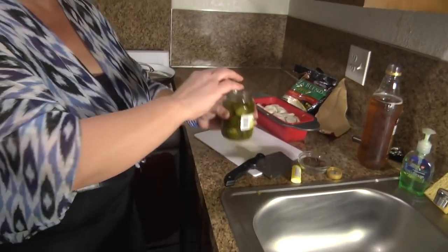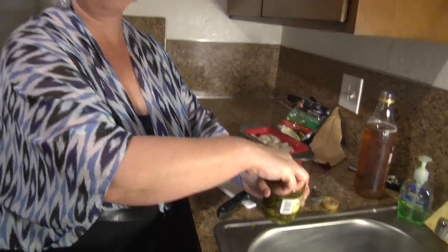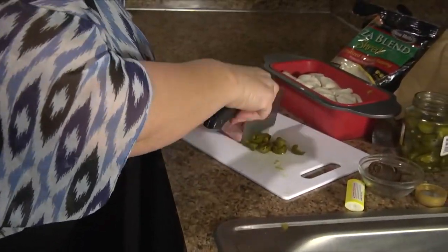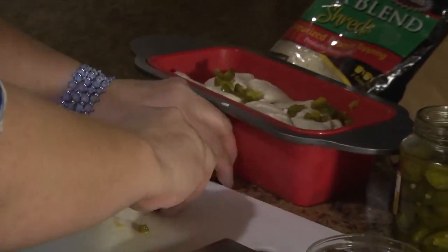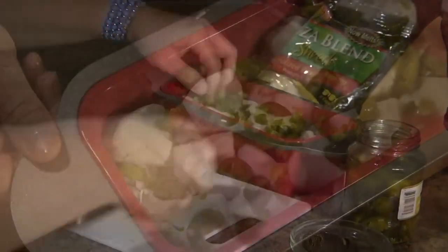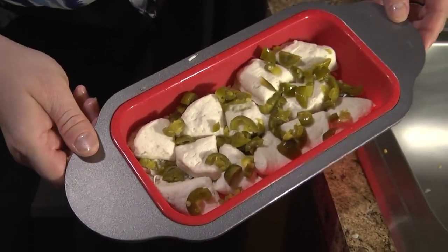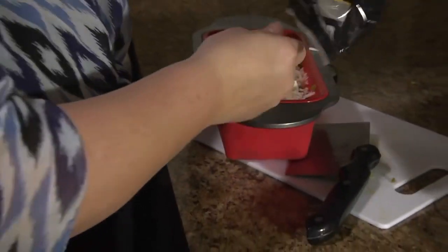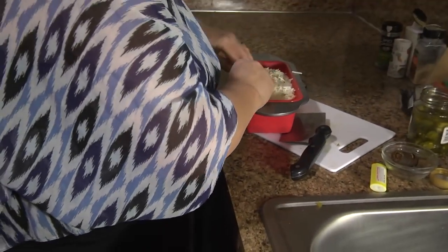And then we're gonna add some more jalapeños — this is gonna be so delicious, I love jalapeños. And we're gonna put some more cheese on it. Make an extra layer of cheese up there.